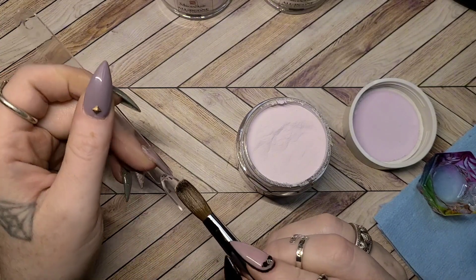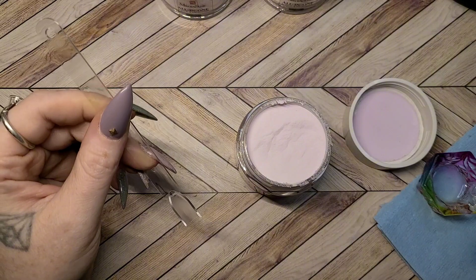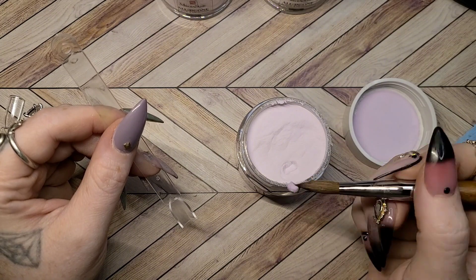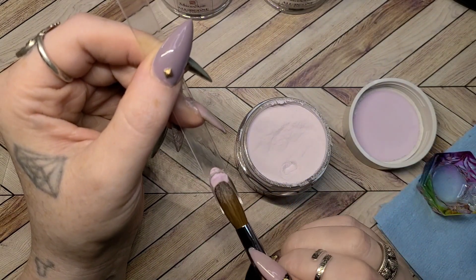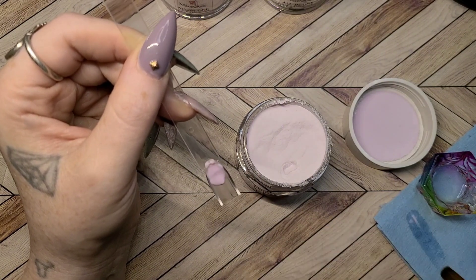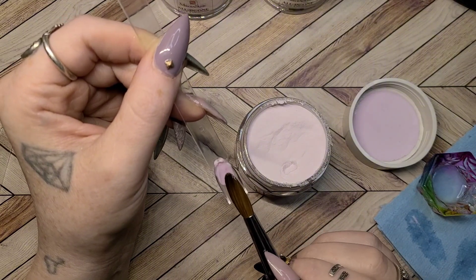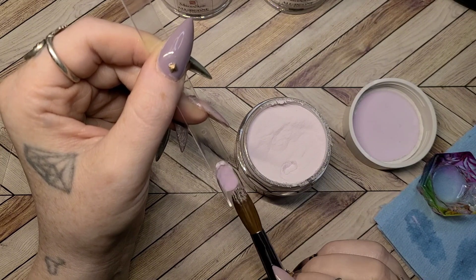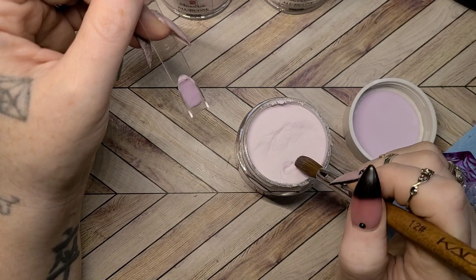I did want to do some dip powder to test these out, especially the clear, but when I went to sit down to do my dip, my dip liquids were dried up. The base was like silicone in a bottle — the weirdest thing I've ever seen. So needless to say I could not test these as dip yet, but I do have new dip liquids on the way so I will be able to test these out soon.